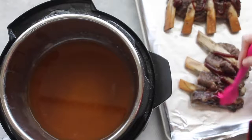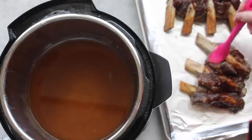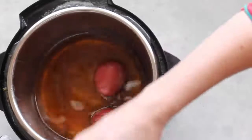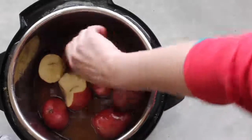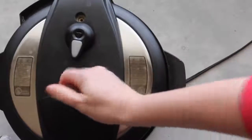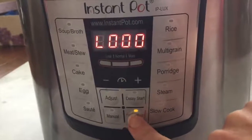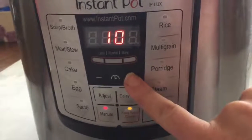Spread the BBQ sauce evenly on each rib, then stick them in the broiler for about two to four minutes — keep an eye on them so they don't burn. Instead of discarding the apple juice liquid in the pot, I'm going to add some potatoes to make mashed potatoes as a side dish — totally optional but easy! Add your potatoes, make sure it's sealed, turn it off and back on again, push manual, and set it to 15 minutes.